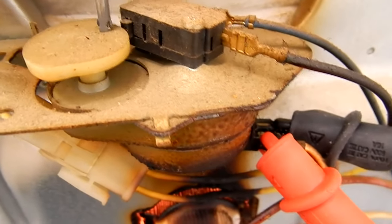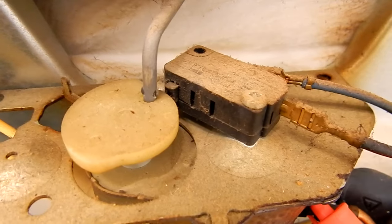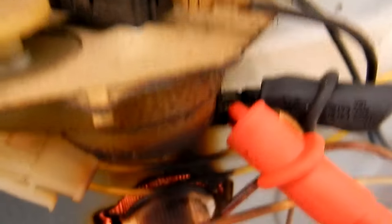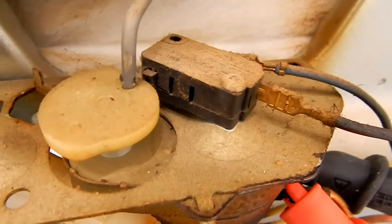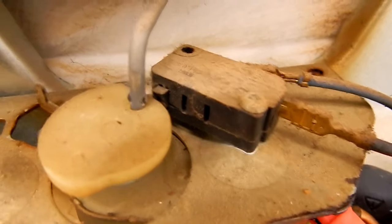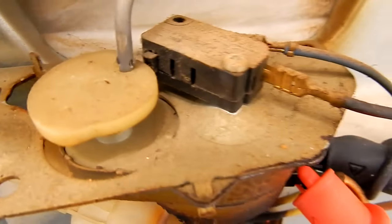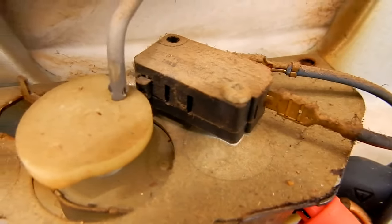There's also a little micro switch on the locking motor with a cam assembly that basically tells the control board — via these two blue wires — when the latch is in the left position and when the latch is in the right position, basically when it's locked and unlocked. So that's the purpose of that.